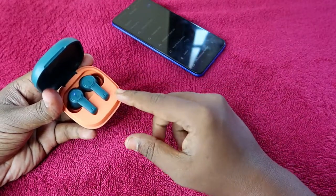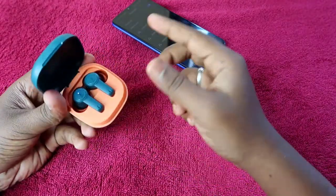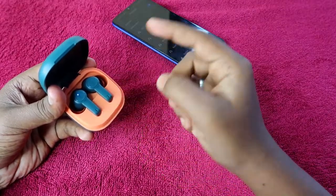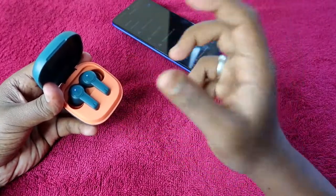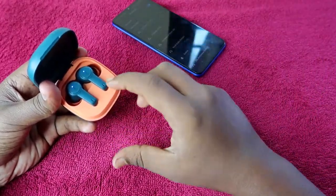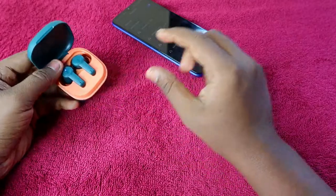In case your earbuds are having an issue — like both earbuds not pairing together, or you can only hear audio in the left or right earbud — you can solve that using this reset process.